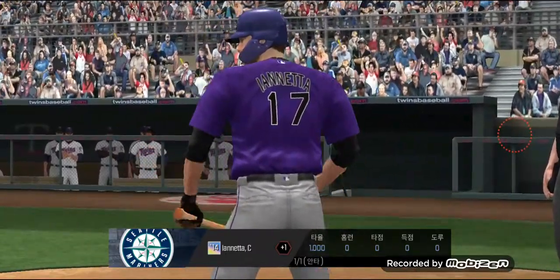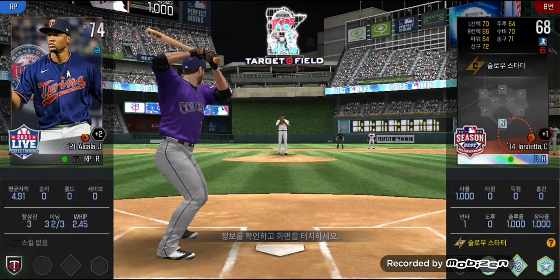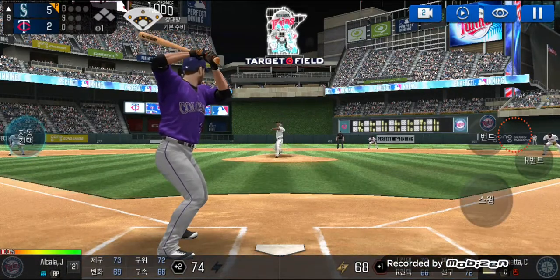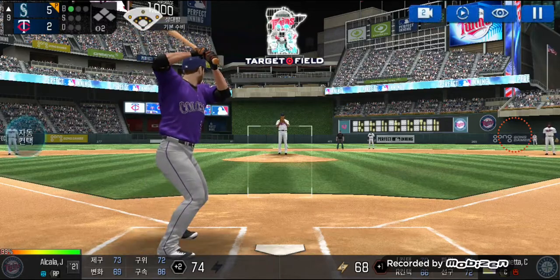Stepping up to the plate. He's in a full wind-up. Batter's got a good eye. Ball one.